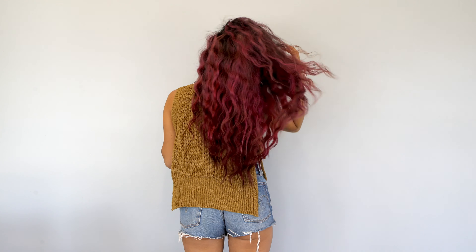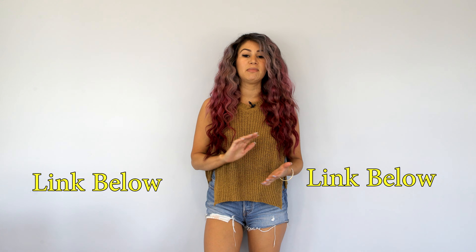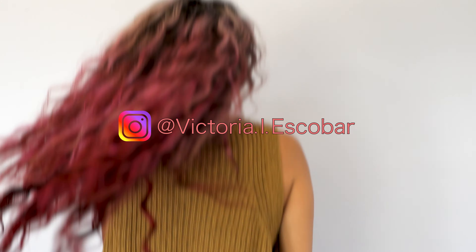So here we are — here's my finished product, my mermaid hair that I did with the crimper, waver, however you want to say it. That brand is Bed Head and I will go ahead and link that for you. Let me know what you think about the tutorial — did I do a good job explaining it? Do you have more questions? Any feedback is appreciated. I hope you enjoyed. Thank you!